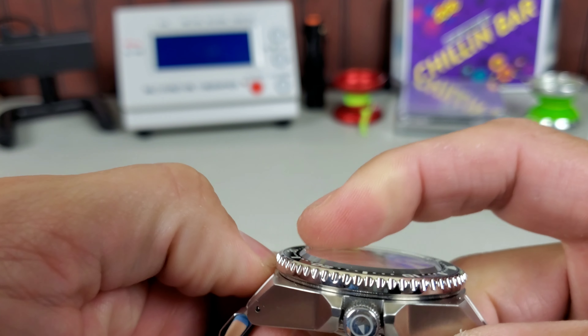I would not be worried about the beat error if this was my watch. Let's throw it on the scale — the previous scale I had was ginormous, it was taking over my desk. It's coming in at 205 grams, so that is quite the healthy weight. You will know when this bad boy is on your wrist.